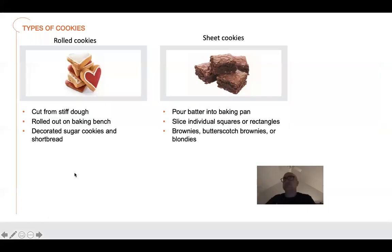The next series we're going to talk about — I know we keep talking about cookies — you have rolled cookies. So if you've ever made cookies for Christmas or Halloween and you do the shapes using a cookie cutter, those are rolled cookies. They're cut from a stiff dough, rolled out on a baking bench. Decorated sugar cookies and shortbread are examples.